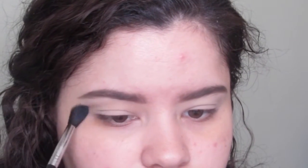Hey guys, so I already primed my eyes with MAC Soft Ochre Paint Pot. To begin our look, I'm going to be using Colourpop's Super Shock Shadow in the shade Will Shower. This is going to be our transition shade.